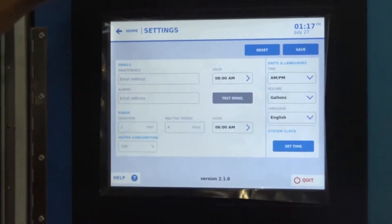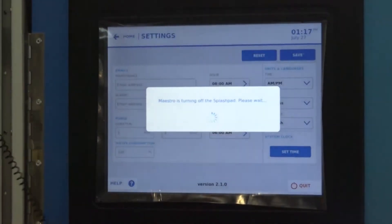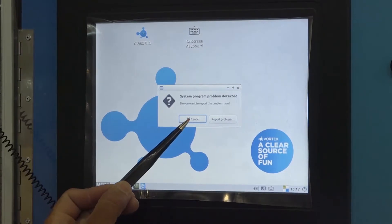Turn the power switch off on the controller. Finally, shut down the main power source to the controller.